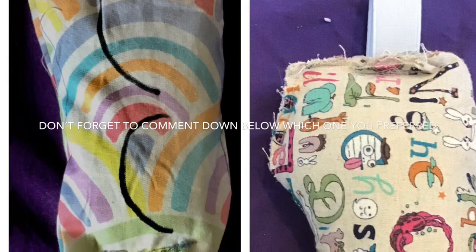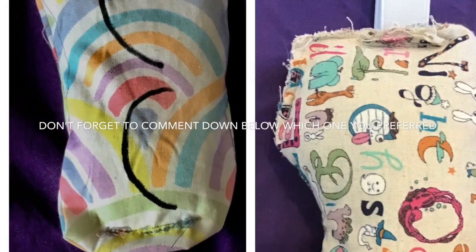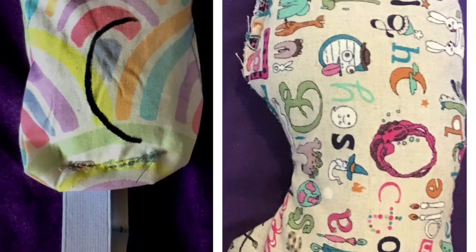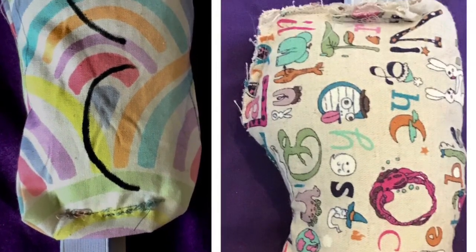Thanks for watching. Don't forget to comment down below which eye mask you liked more. I'll leave a link in the description box below to Ava's YouTube channel. See you next time! Bye. Mine's the one on the left and mine's the one on the right. Hope you all enjoyed this video. Bye!